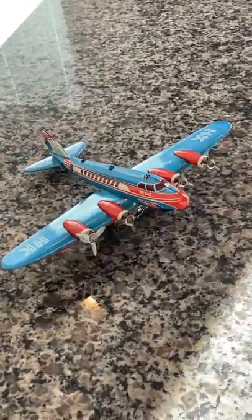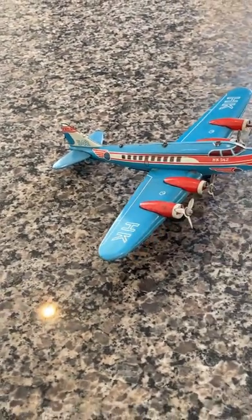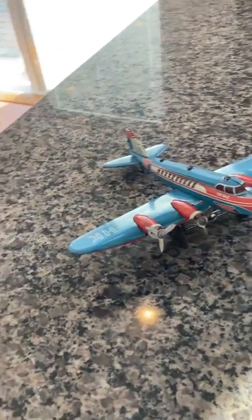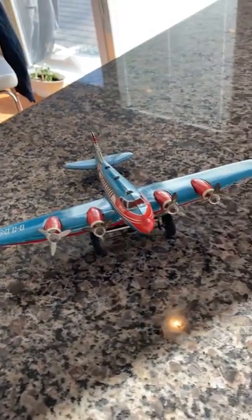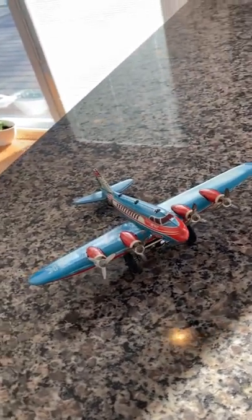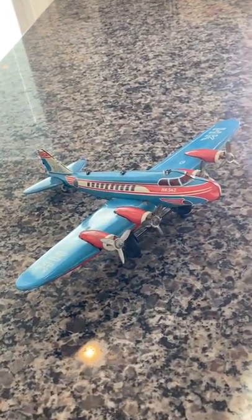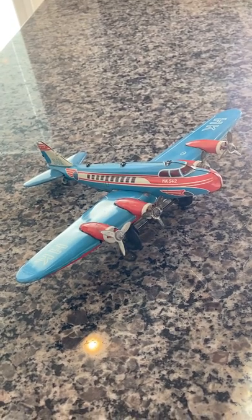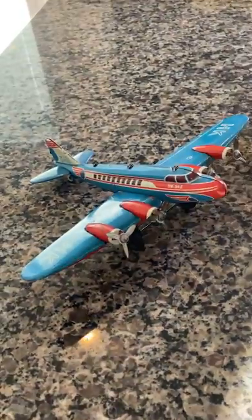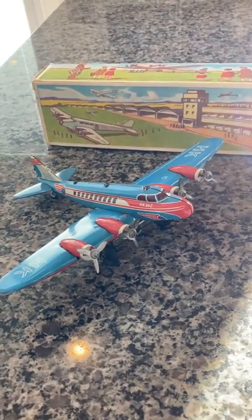It's not a huge plane — it's about 10 and a half inches front to rear. But it's a very, very rare plane, and when you're looking online you won't see too many things from these guys, which is Hammerer and Kohlwein. This is their airplane, the MZ-542, made in the U.S. zone of Germany. It's a very old, beautiful, working mechanical clockwork tin plane with the original box and the original key. I would like to thank you for your time, and have a great day.